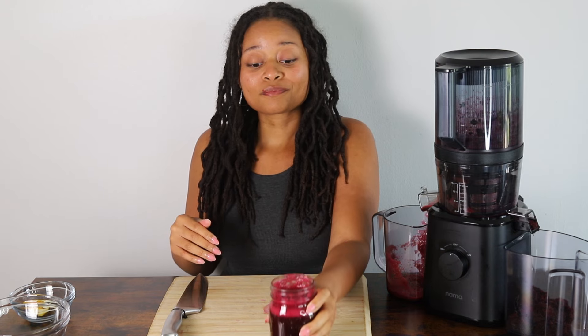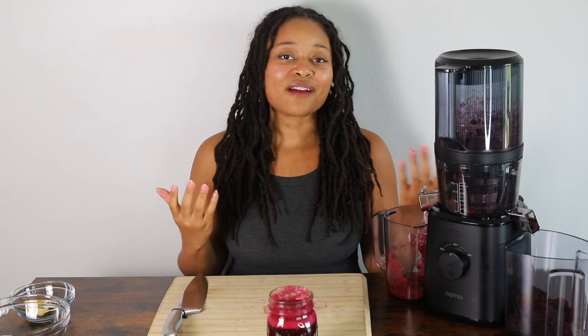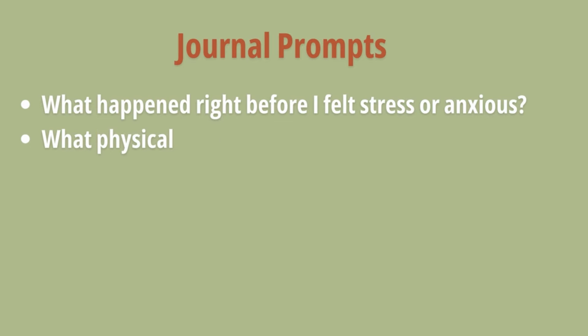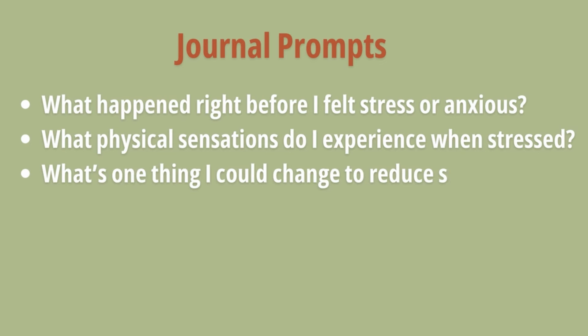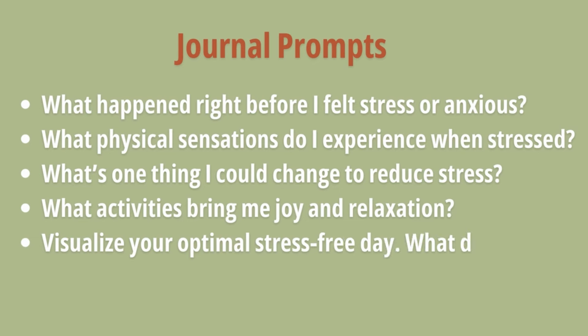Again, as I mentioned before, juice alone won't help. So let me share some of the journal prompts that I use to help me get back on track, as well as some affirmations. Some of the journal prompts include: What happened right before I felt stressed or anxious? What physical sensations do I experience when I'm stressed? What's one thing I could change to reduce my stress? What activities bring me joy and relaxation? And visualize your optimal stress-free day — what does it look like? These journal prompts will help us identify the source of what is causing us stress, start making changes, and visualize what our life would look like if we were stress-free so that we could start building towards that new lifestyle.